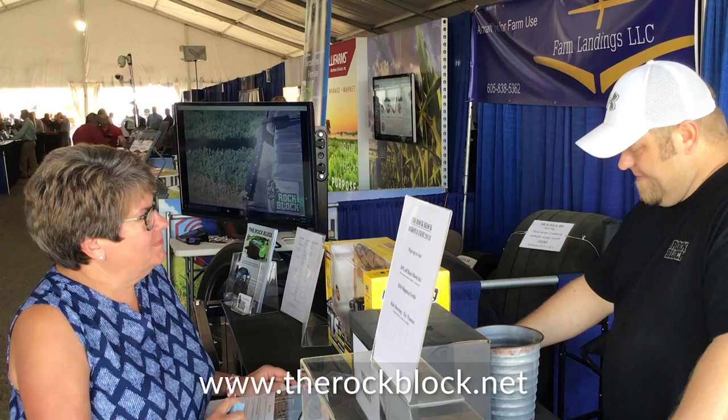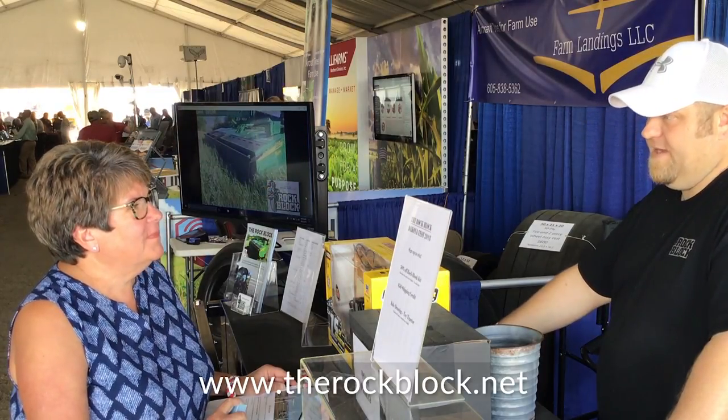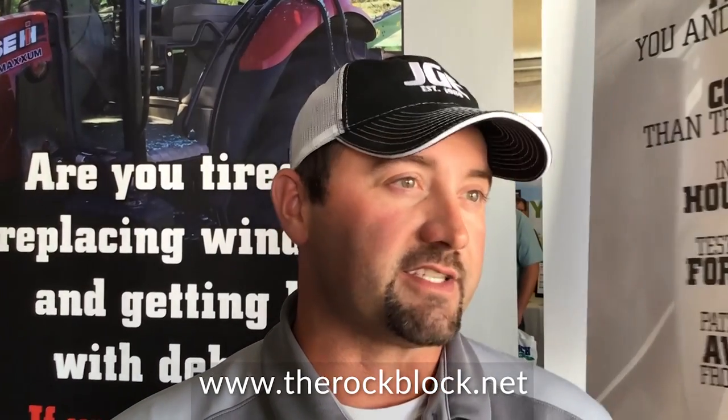Where can you view it and where can you purchase it? We have a website — it's therockblock.net. We're also very active on Facebook. We've got a nice page there with all kinds of pictures, videos, and testimonials of our product.